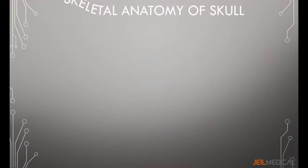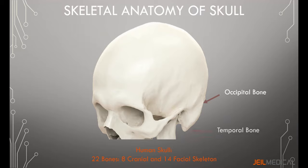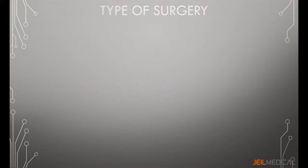The human skull consists of 22 bones — eight cranial bones and 14 facial skeleton bones. In the neurocranium, these are the occipital bone on the back, two temporal bones on the side, two parietal bones on the mid-back, the sphenoid, the ethmoid on the orbital, and the frontal bones in the front.